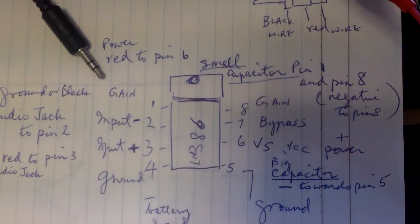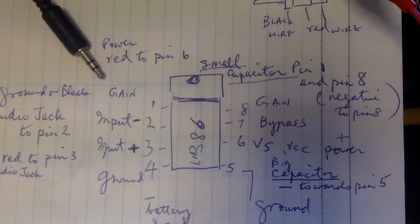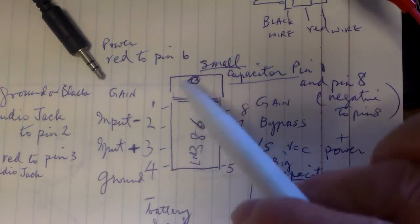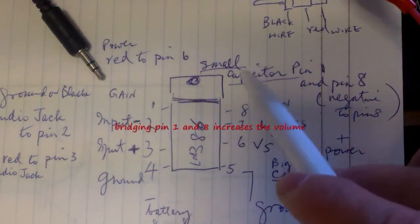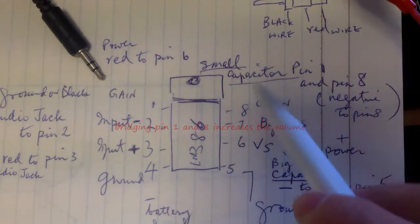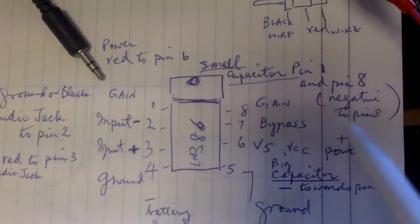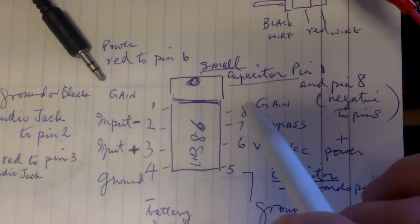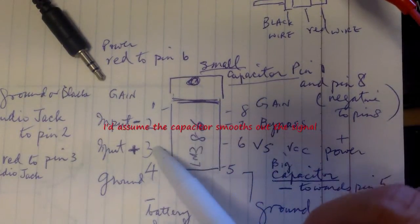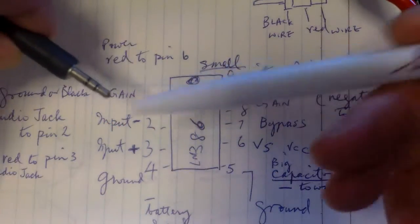This circuit is very simple because the chip itself is the amplifier and basically you're just making the connections. You have pin 1 and 8 — you can bridge together and put a small capacitor between the two. You can put the negative side of the capacitor to pin 8. Then pins 2 and 3 are the input of your speaker or your microphone.